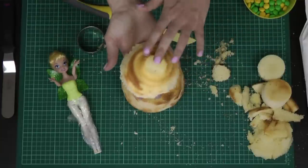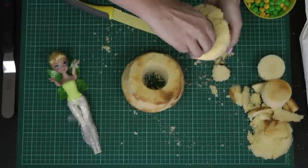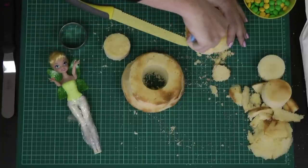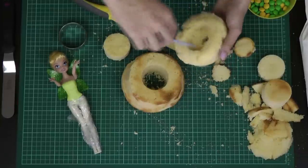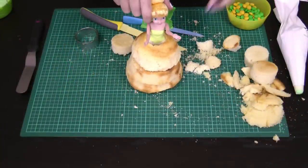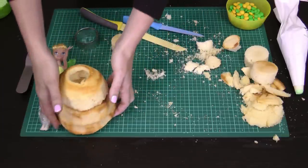With the top section, it's quite thin so it doesn't have as much stability — hold it in your hands and twist to core it out, then use your sharp knife from the top to cut a slightly narrower hole since the circle cutter would put too much pressure on it. You can then hollow it out with your knife. By the time we put a bit of frosting on and a little bit of fondant, that's the perfect height for this Tinkerbell. You can adjust the height slightly with the amount of frosting you use.